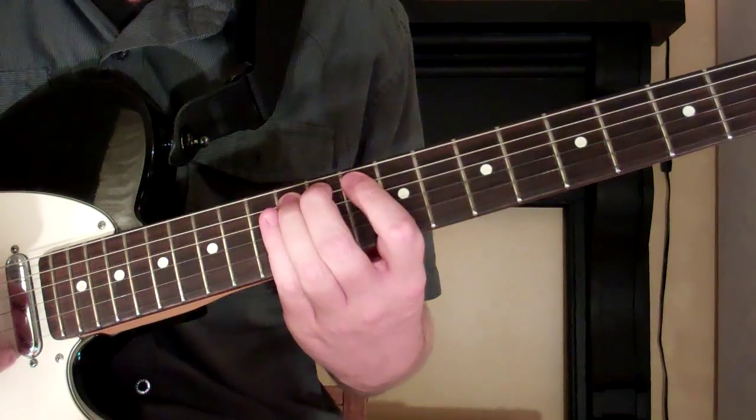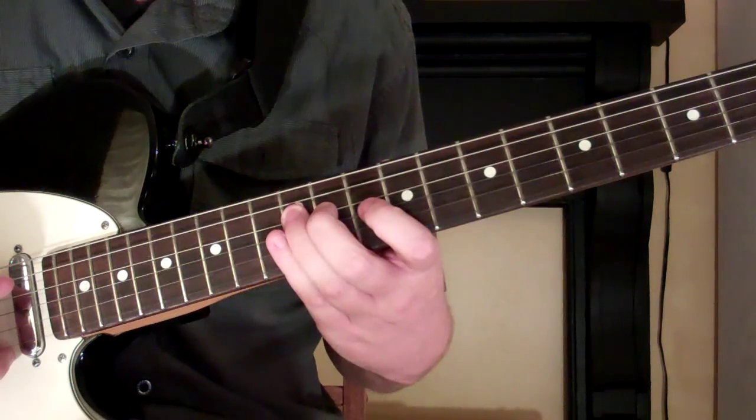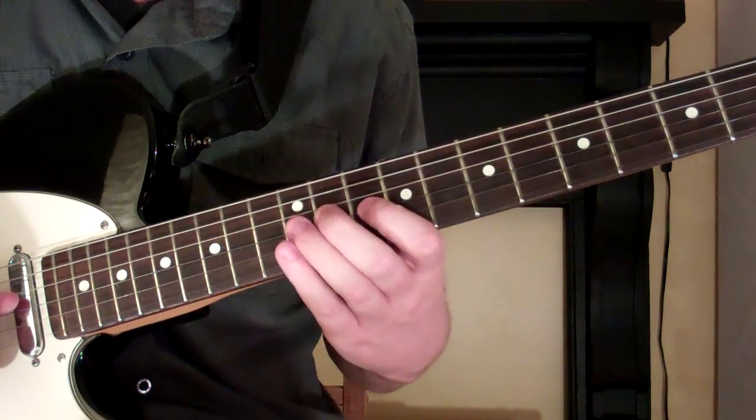Then on the 4th string we go 10, 12. And we do the same thing on the 3rd string: 10, 12.